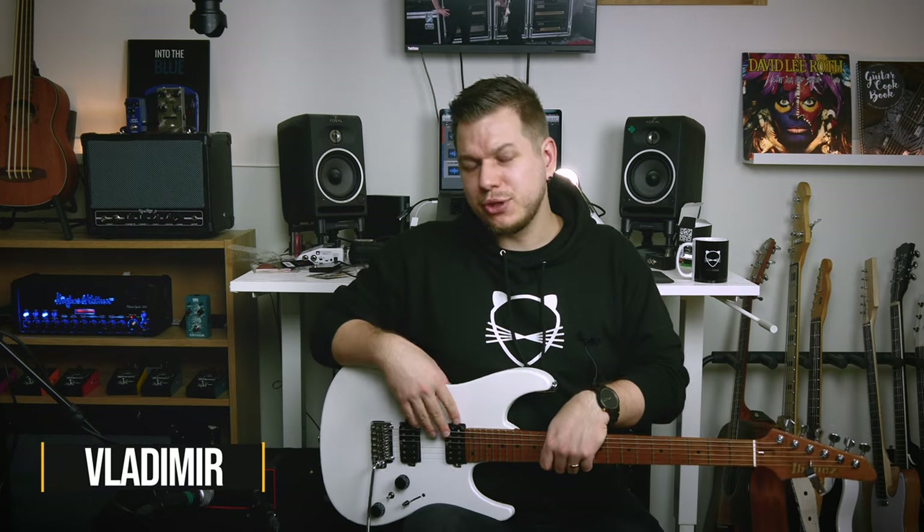Hello there, Vlad here. Welcome to my studio. Today we're checking out the NUX Mighty Air practice amp.